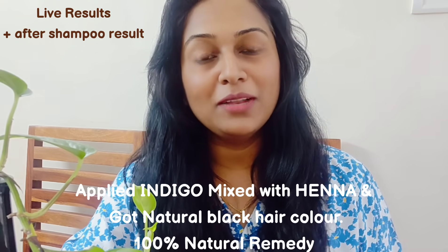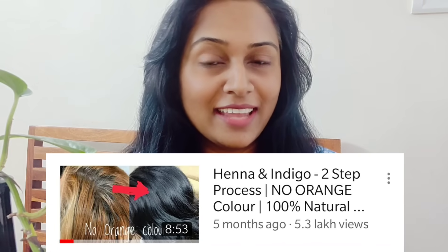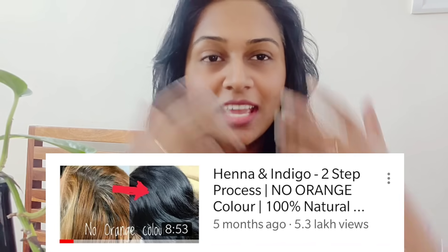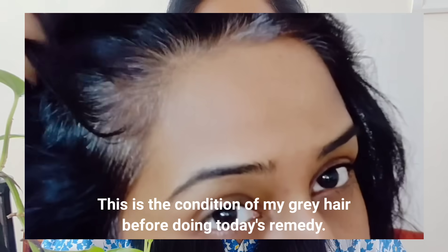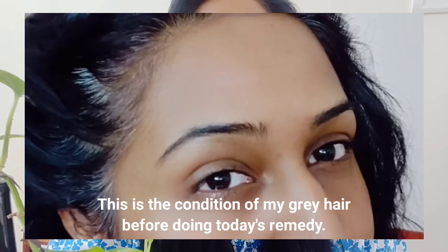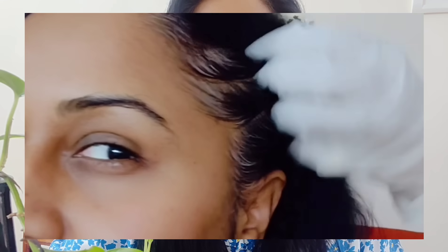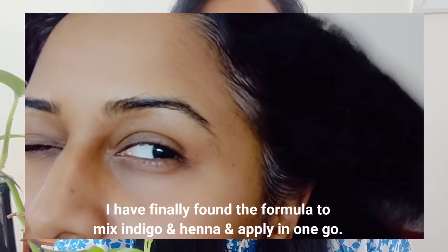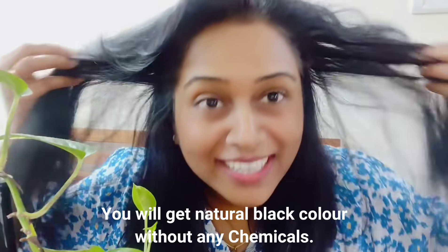Namaste everyone! I hope you are looking well. For those people who follow my two-step process using indigo and henna to get a natural black color, this is very good news. I am really excited and thrilled to share that I have found a way to get those two things working and achieve a natural black color too.